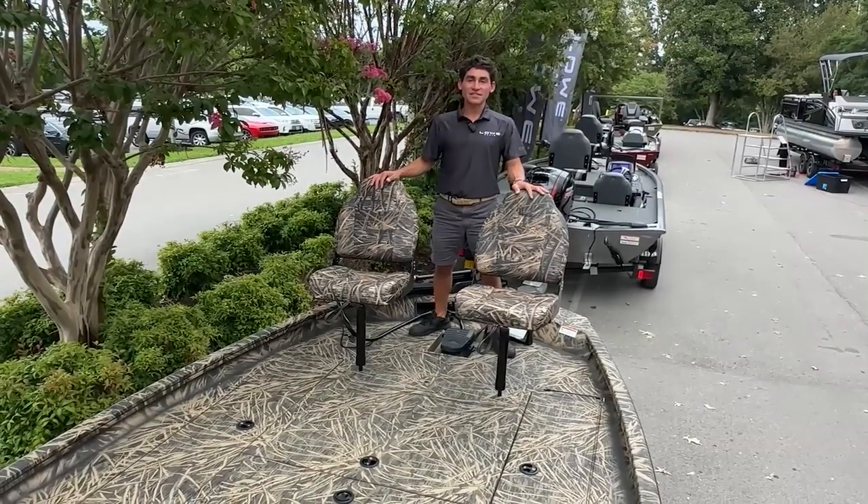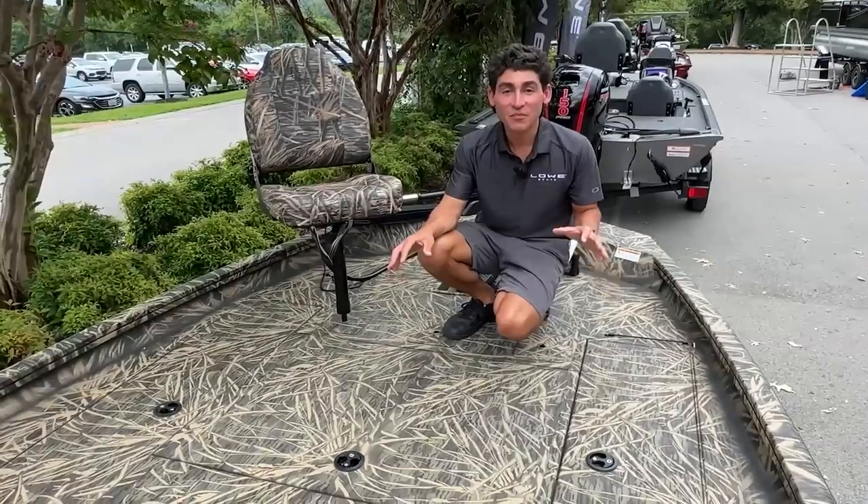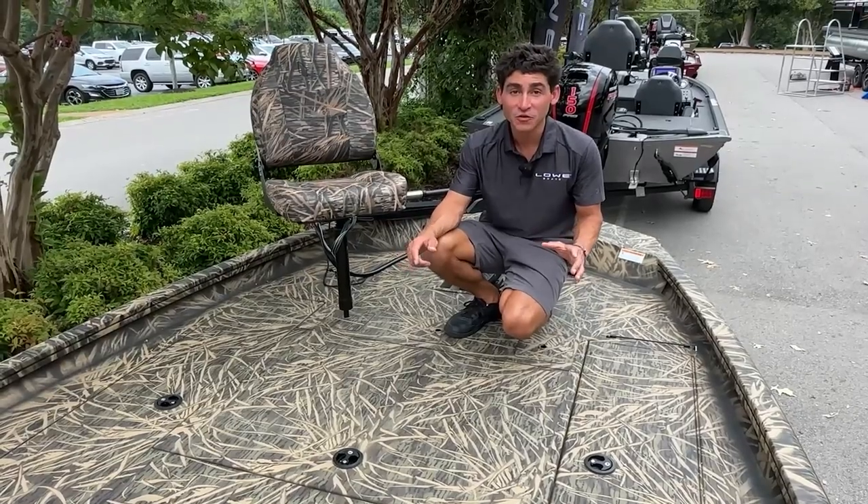I've got both pedestal seats up on the bow to illustrate how expansive this bow deck is. Because we have the biggest deck in class, that means we also can pack this boat with tremendous storage.